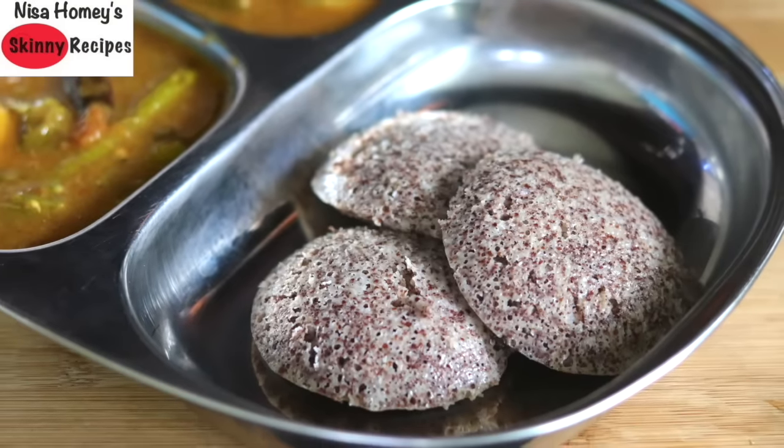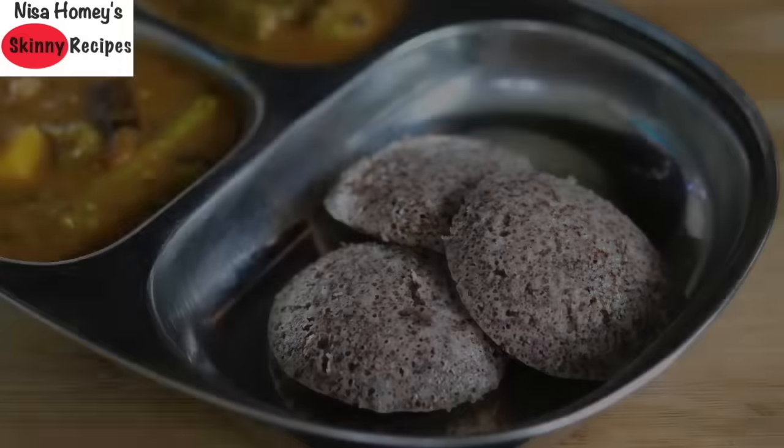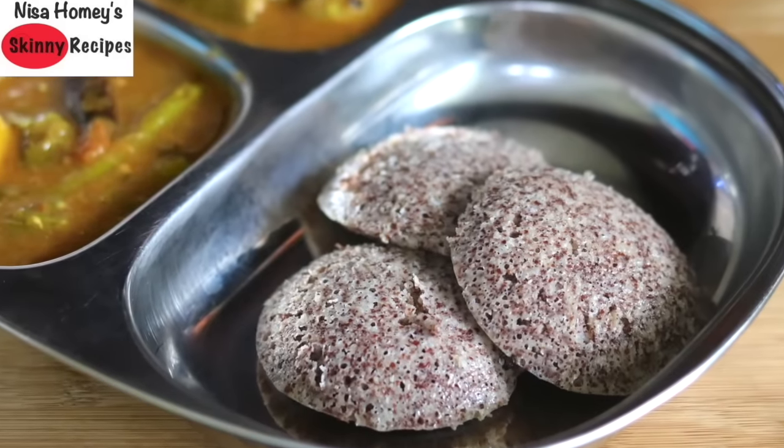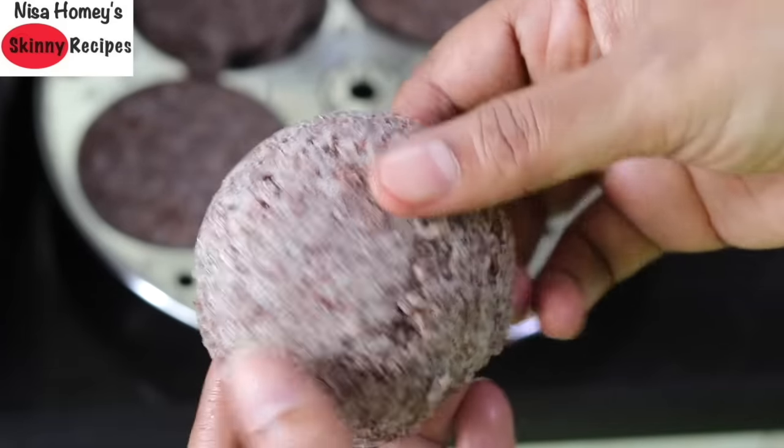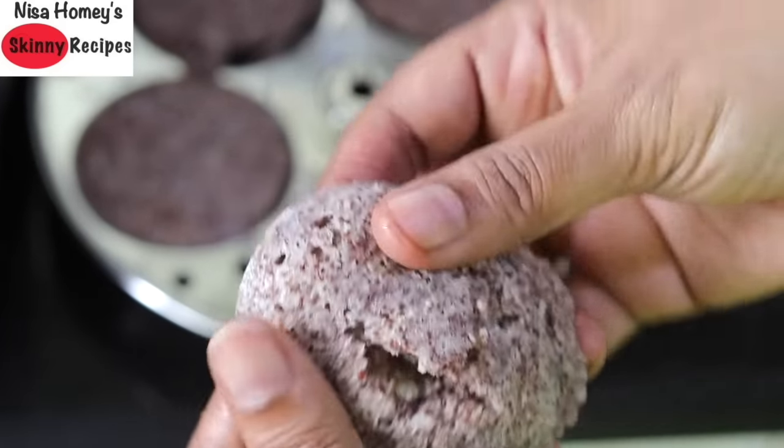Hey guys, I'm Nisha Homi and welcome back to my channel. Today's recipe is a personal favorite — soft ragi idlis, a perfect healthy breakfast for the whole family.